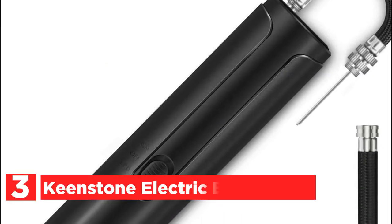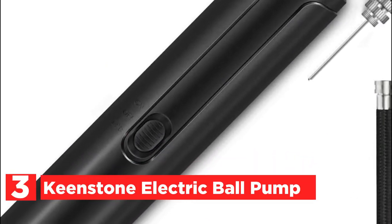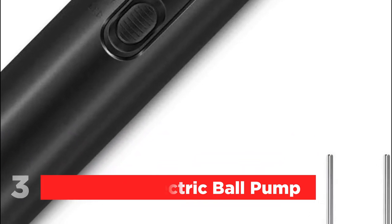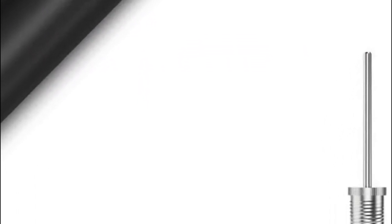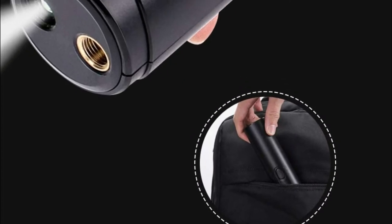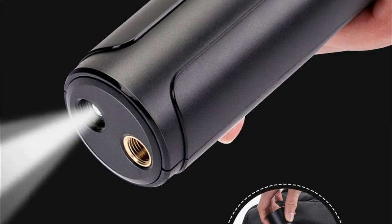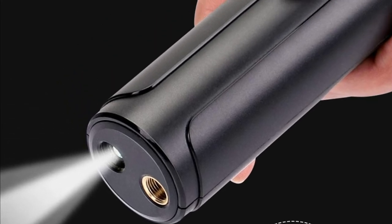Item number 3 is the Keenstone Electric Ball Pump. The low noise level gives you a more enjoyable experience. It can quickly inflate all ball inflatables such as football, basketball, volleyball, rugby balls, handballs, yoga balls, and more. Note that this product is not suitable for bicycle tires.